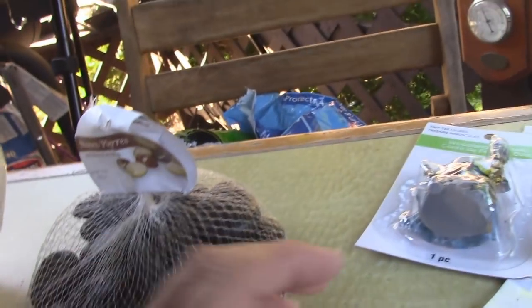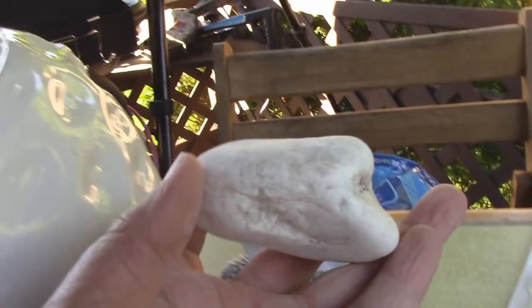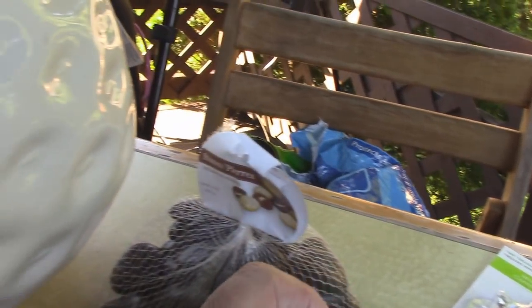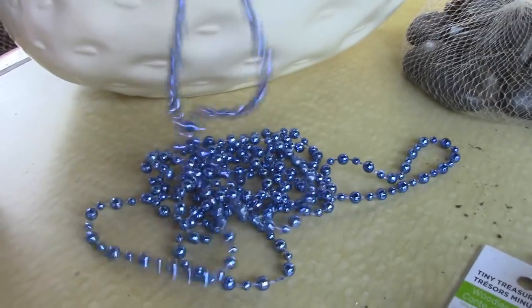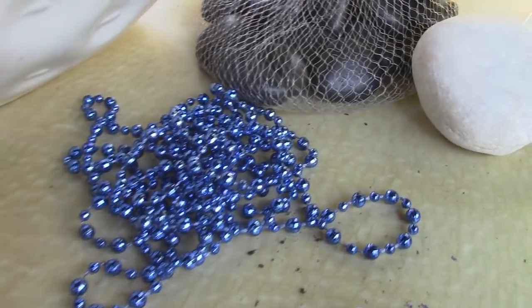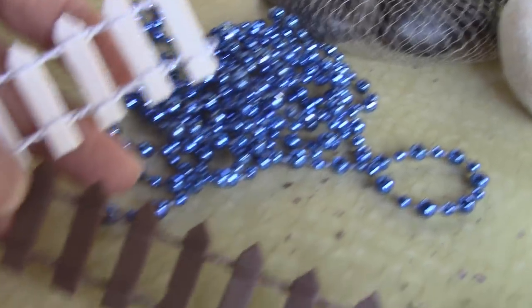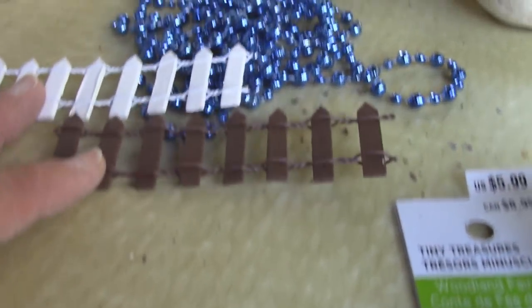I have a white stone from a beach, and this has a nice flat surface, so I thought we could sit something on that, perhaps. We have some kind of Mardi Gras beads. We always look for shiny things that fairies like to find when they're out scavenging for things for their environment. I have a couple pieces of fence, a brown and a white. Let's see if we can use them somehow.